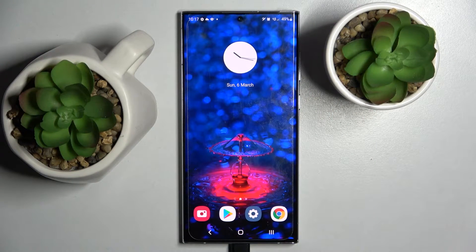Hi! In front of me is the Samsung Galaxy S22 Ultra, and today I would like to show you how you can use one-handed mode on this device.